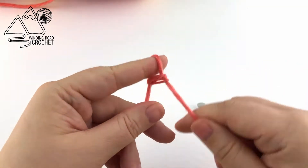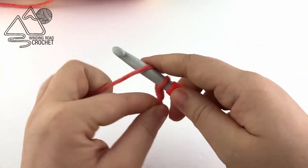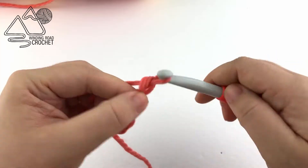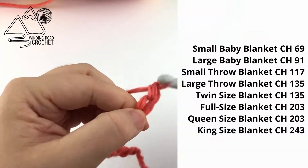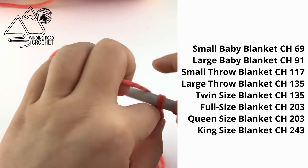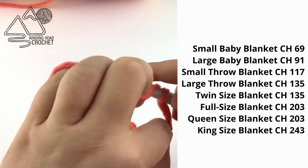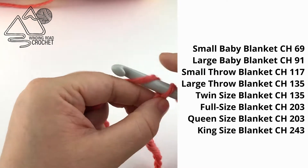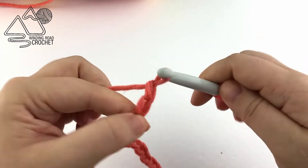To get started we are going to make a slipknot and insert our hook. We will begin chaining, and how many you chain will depend on the size of the blanket you're making. As long as you chain an odd number your blanket will turn out just fine. I'll put some suggestions on the side of the screen. For this example I'm making a doll size blanket, but the process will be exactly the same as making a larger blanket. Make sure to check your gauge so your blanket turns out the correct size.